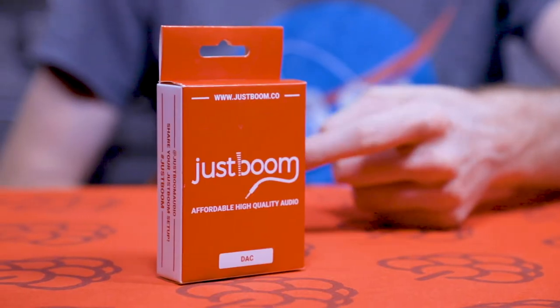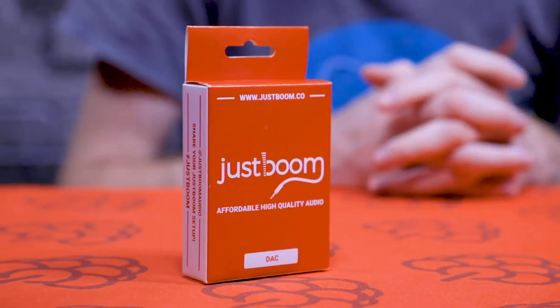Hi everyone, it's Aaron here from Pi Supply. In today's video we're going to be taking a look at the JustBoom DAC. For those of you who haven't seen the JustBoom range before, it's a range of high quality audio boards which suit the Raspberry Pi, some standalone boards, and in the future we're going to have some for the BeagleBone range as well and probably beyond that.